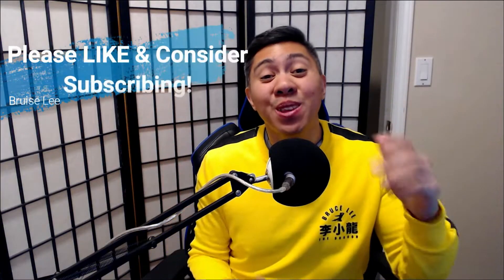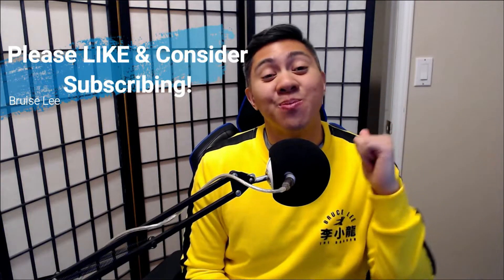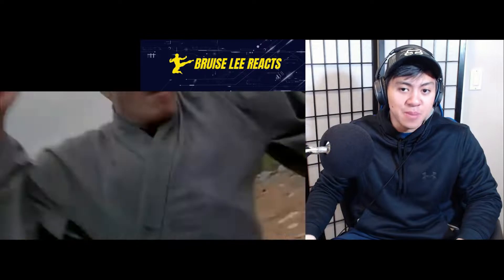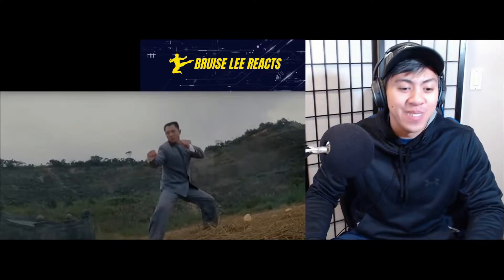Hey guys, I hope you're enjoying the video so far. If so, please leave a like — it means a lot and supports the channel big time. Please consider subscribing so I can hang out with you again. Now let's get back to the video. Jet Li's got some head butts going on — that was cool. He flips up — that's cool. I'm sure it has no real power but it looks great.